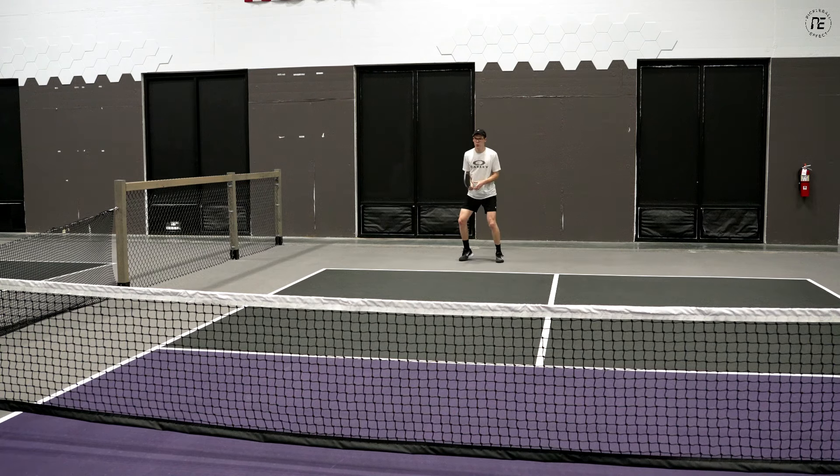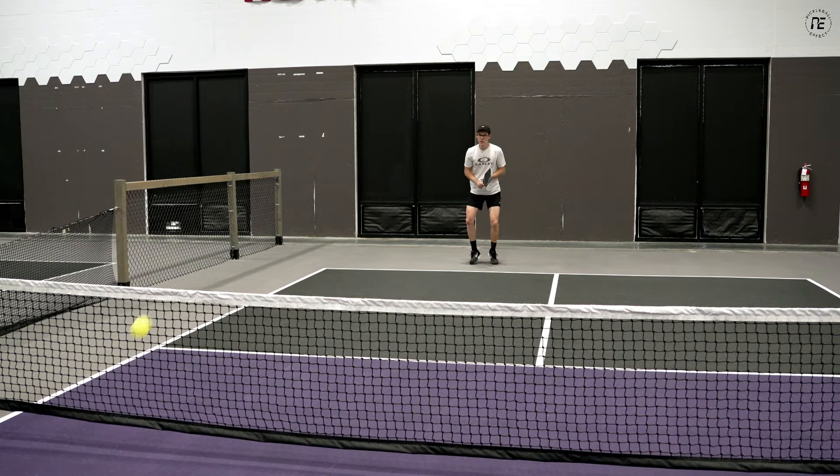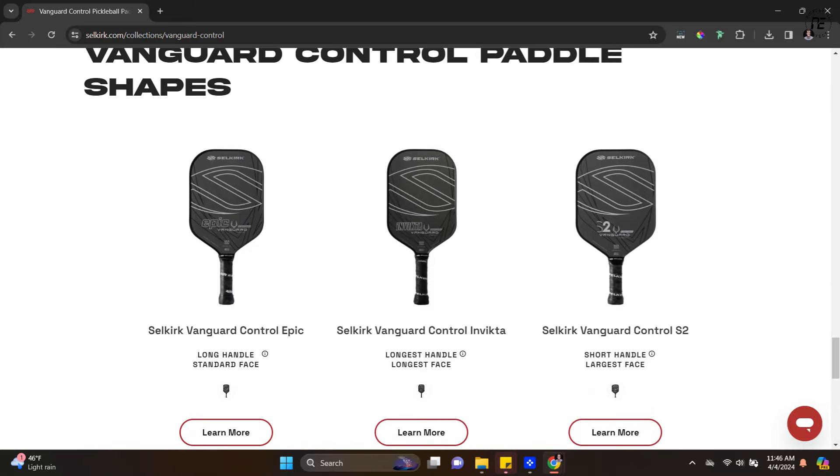Now let's talk about power. As the paddle gets longer, it's going to generate more power. Shorter, wider paddles just don't give you as much oomph on shots from the baseline and overheads. A longer paddle has more leverage — you get a little more whip — plus longer paddles are heavier, so you get more plow-through and more mass behind the ball. However, if you have a series like the Selkirk Vanguard controls, the elongated won't stop being a control paddle just because it's longer. Within that series, the longer paddle gives you a bit more power from the baseline than the standard shape would.